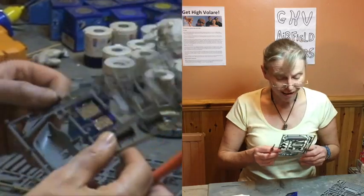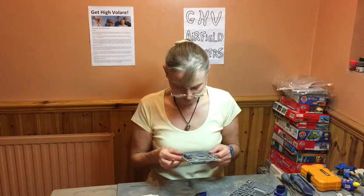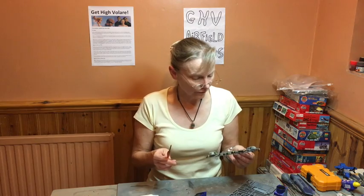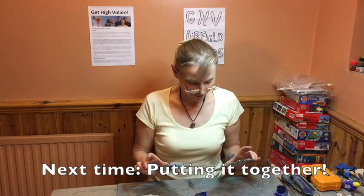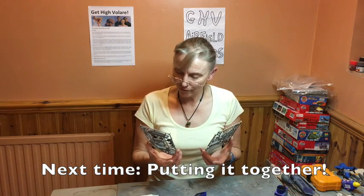Well done. Next stage — they've dried. Matte paint dries pretty quickly, it's gloss paint that doesn't. Preliminary painting complete. Next session we'll be mostly putting it together, completing the cockpit and doing the touch-up. Magnificent. Well done — onwards and upwards.